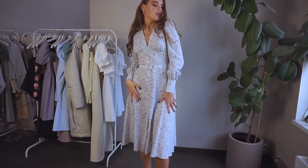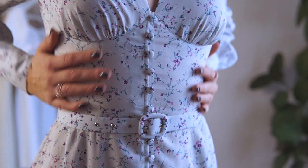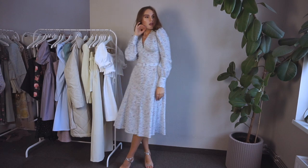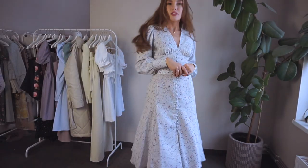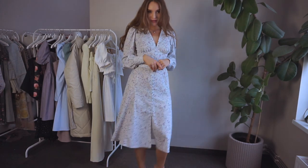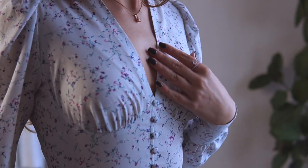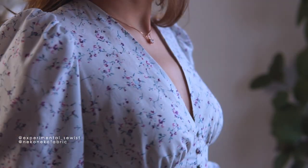Oh, how I love this dress — I feel so feminine in it. This is the Million Button Dress pattern, modified with a godot skirt. I have an entire video with drafting instructions for this gorgeous skirt. Check it out. The fabric is cotton georgette, which was gifted by my lovely Instagram sewing friend Murnie and the Nikka Nikka fabric shop — thank you.